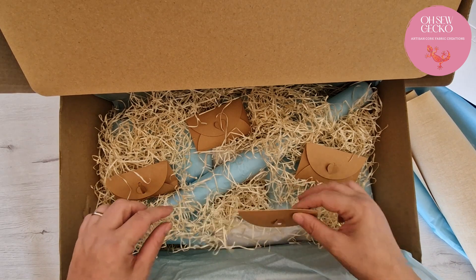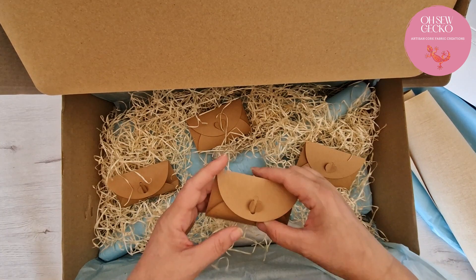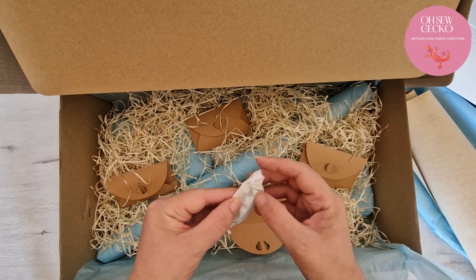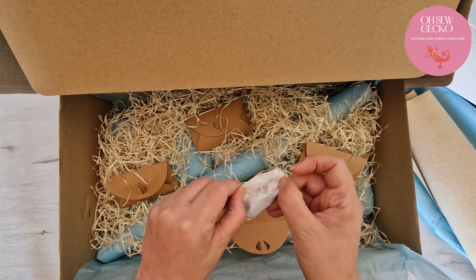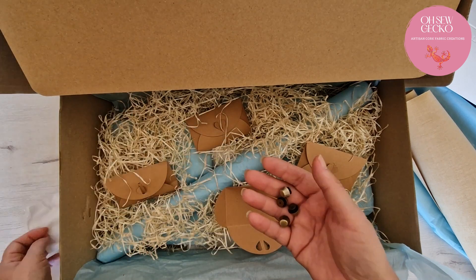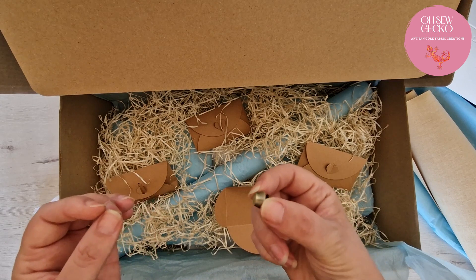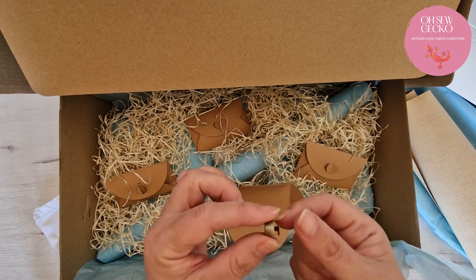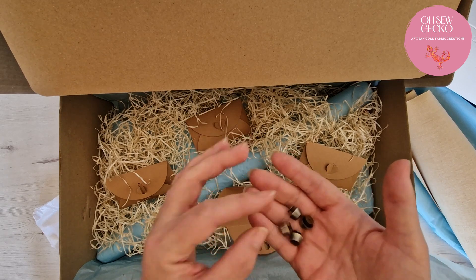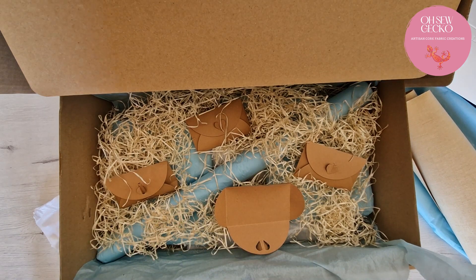Now let's start looking at these little packets. There are four of these little packets. So inside the first one, wrapped up, we've got four purse feet in a brass color. See, they're with the screws — they screw into the bottom for a little bit of extra security. Put those over to one side.